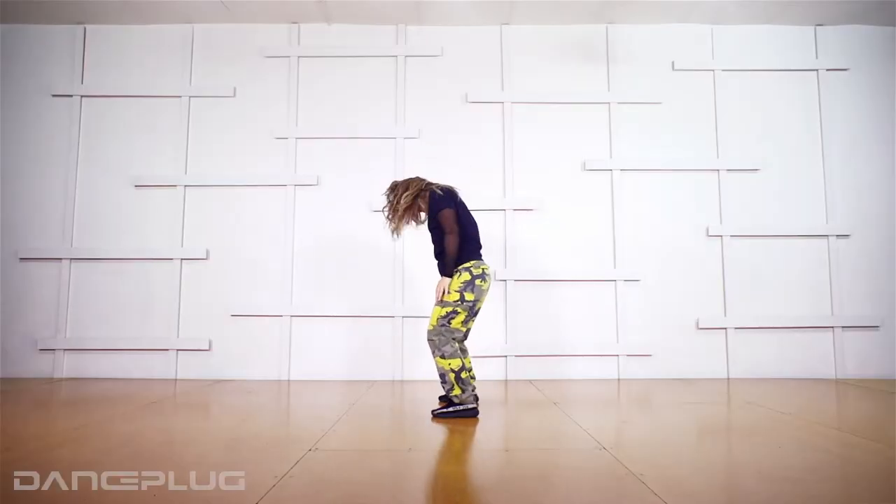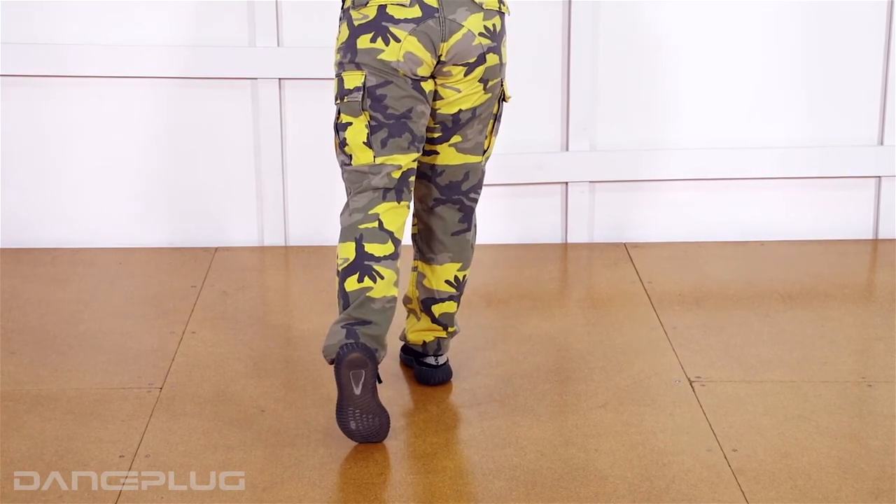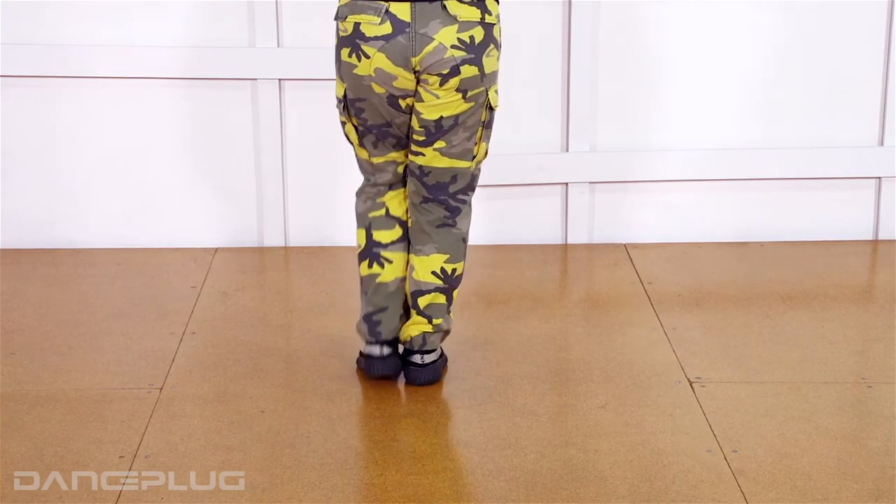Three, four — as my feet go one, two. They come three. I shift my weight to my right foot, and then I bring my feet together on four.